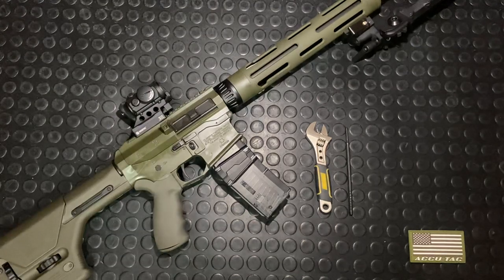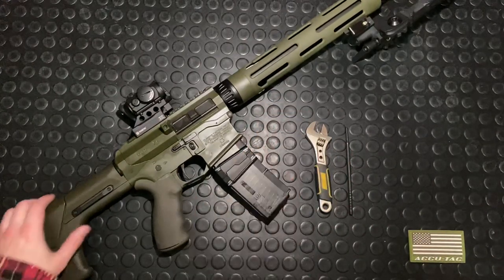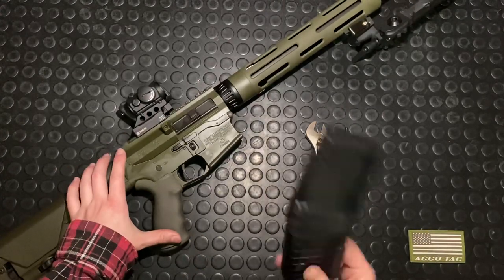Alright guys, let's dig into this thing. Let's do a quick disassembly again on the ATRS Modern Varmint. Being an alternative AR-15, it definitely has an alternative takedown process.